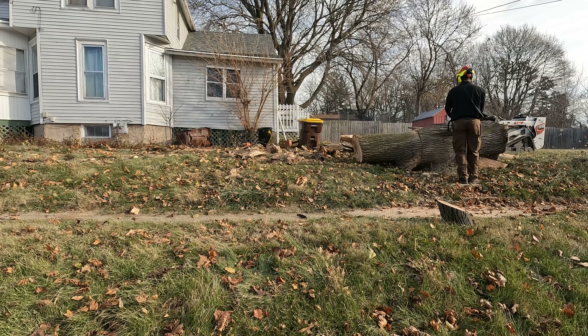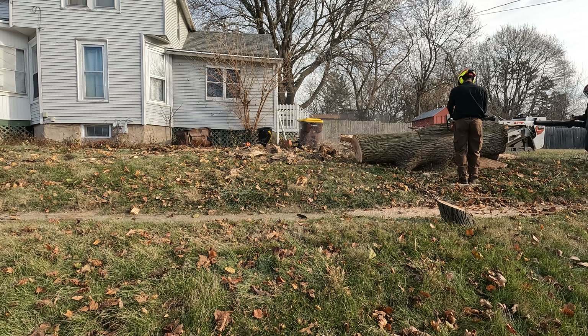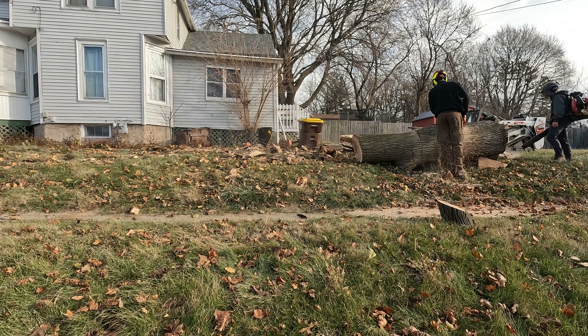I love how this thing cuts. There's nothing like that Husqvarna X-cut chain. Anyway, thanks for watching the video and don't forget to like, comment, and subscribe. Have a great day.